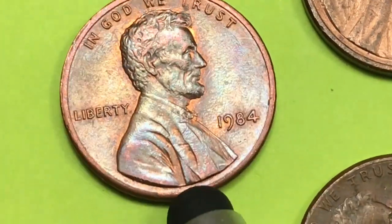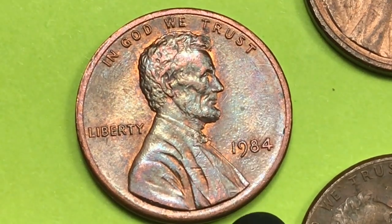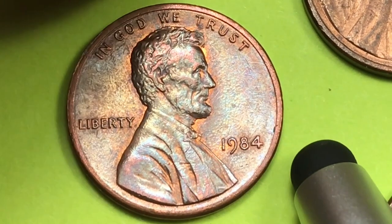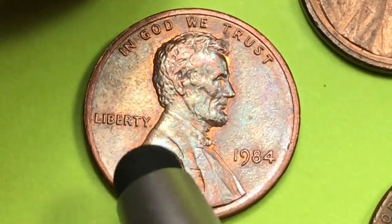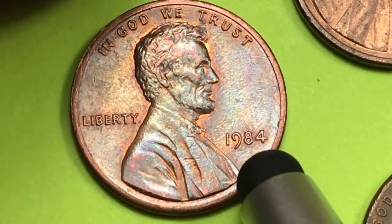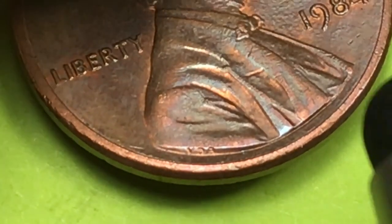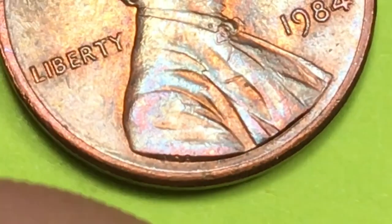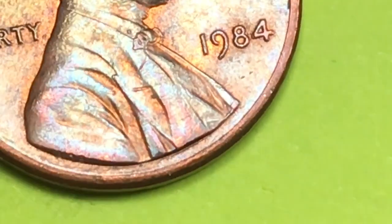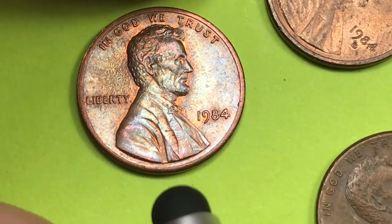Of course, this is the Lincoln penny. It changed in 1982 to a zinc-covered penny, and this one here is one of the zinc ones. It has Lincoln on the front, 'In God We Trust' above him, Liberty behind him, and under his chin we see the date. And then way down here we see the engraver's initials — the VDB — which has been on there since 1909. Originally it was on the back, then they moved it to the front.